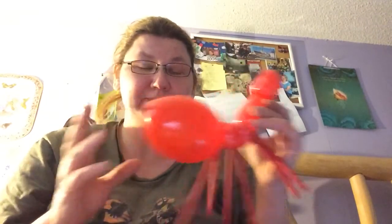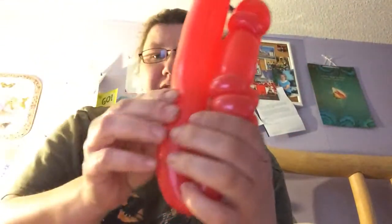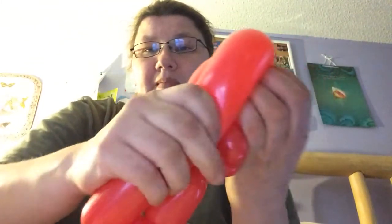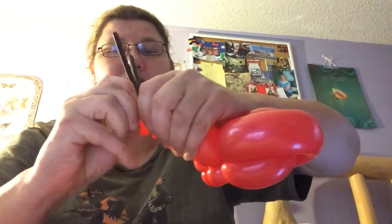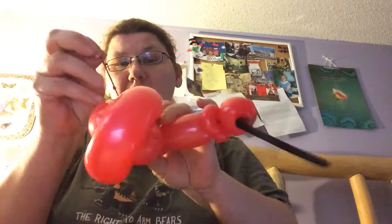If you don't have these, what you're going to do is just fold it four fingers, twist it in, and then bring it around, twist it in again. Go ahead and break off this, tie a knot or piston — however you prefer. I prefer tying a knot.